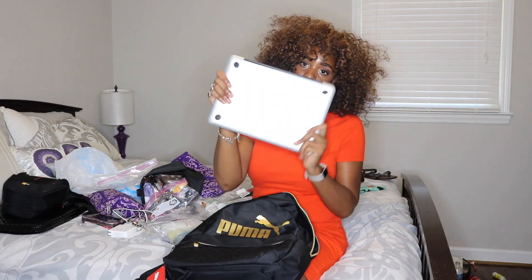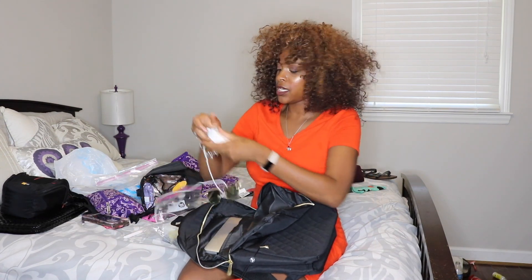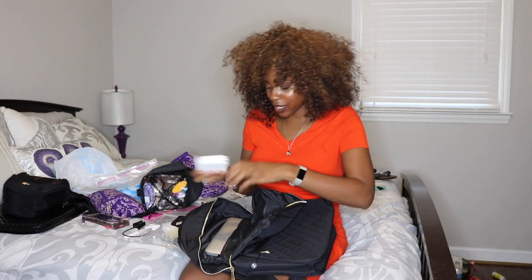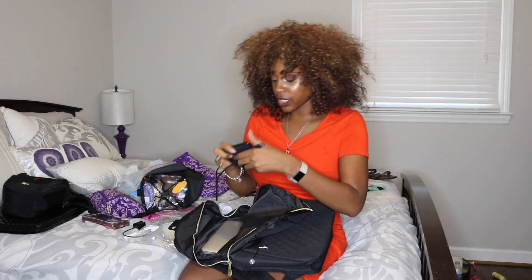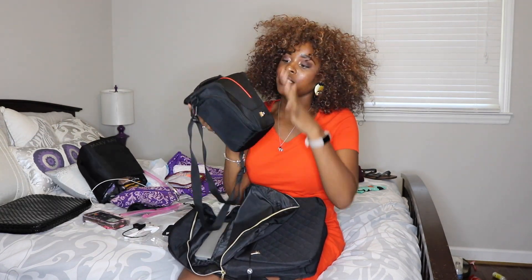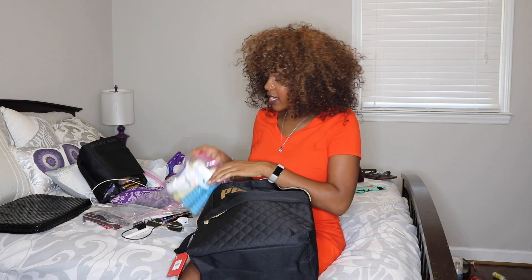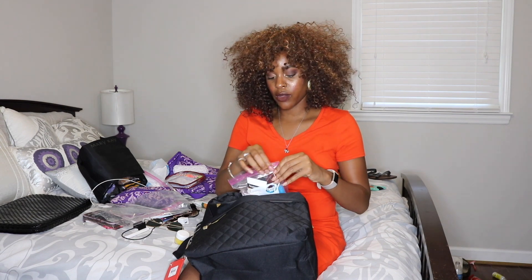In the back compartment I'm going to put my laptop so I can do some editing while I'm on the trip or on the plane, along with my charger and external hard drive. I'm also going to pack my camera in this little camera bag — so I'll have my camera, extra batteries, and chargers in there.